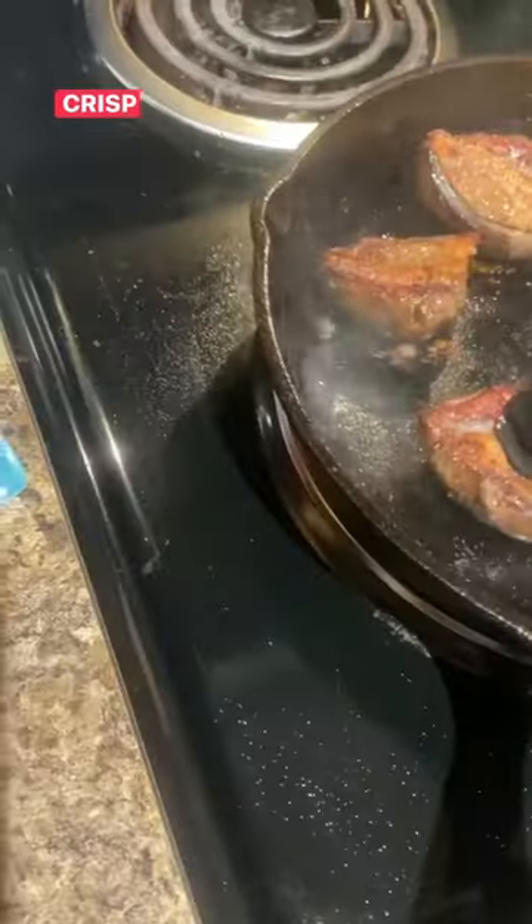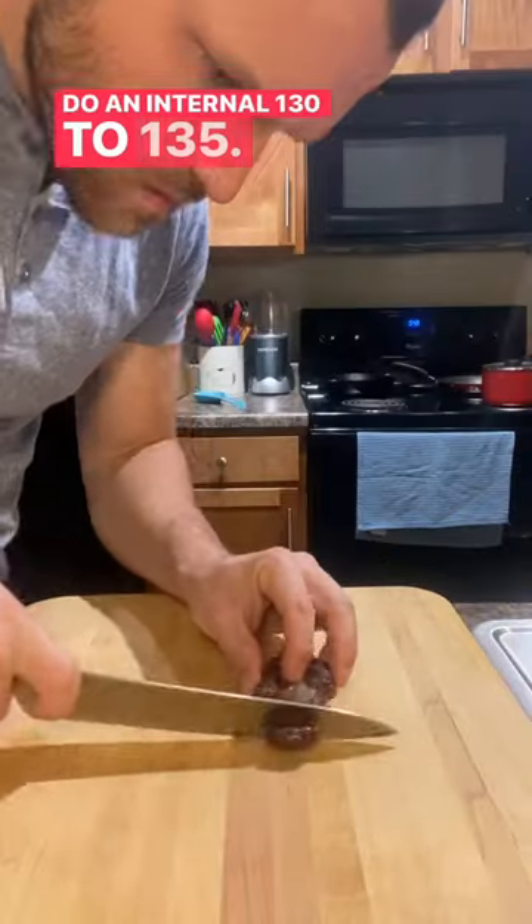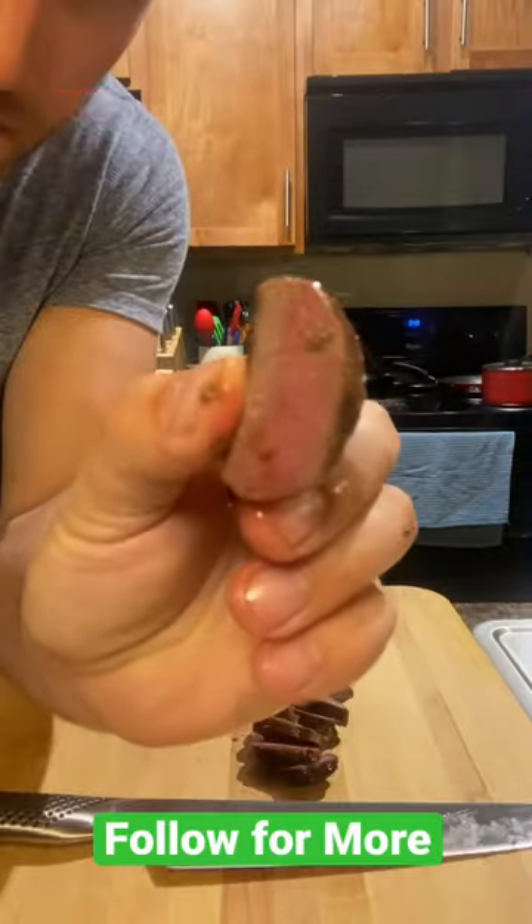We're going to low and slow the skin to crisp it up. Then we're going to sear for a few minutes, still an internal 130 or 135. Crispy skin — cut it, see how she is. Delicious.